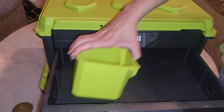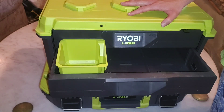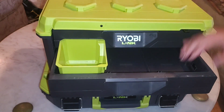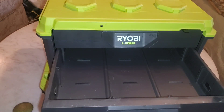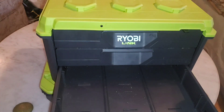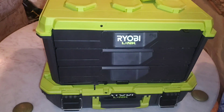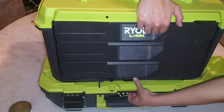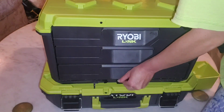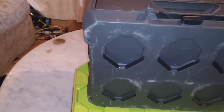I guess they had these boxes on display and most people couldn't latch the box to another box, and I got the defective one. These are the small boxes that came with the first generation, and as you can see they don't fit. They advertise that this toolbox is compatible with the first generation of Ryobi Link toolboxes, and the only compatible feature is that this toolbox latches on to the first gen and the first gen can lock on to the top of this toolbox.